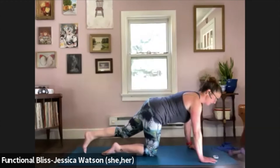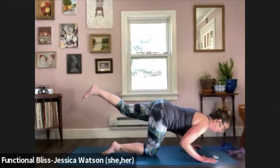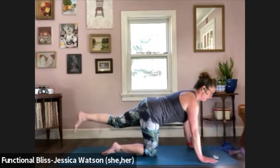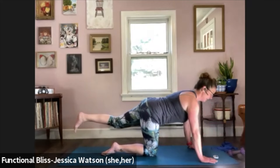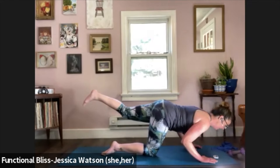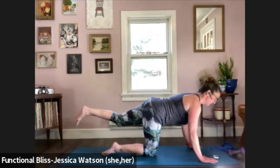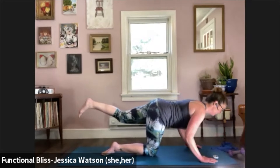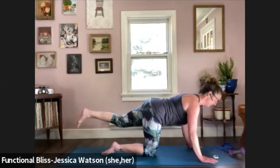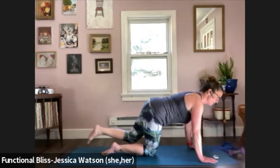Now keep that leg lifted and take it back into tricep push-ups. The elbows bend towards the ribs, the heart comes forward, and push your way back up. The belly stays firm so we keep the low back supported. 10 seconds left. And time — bring that knee down.